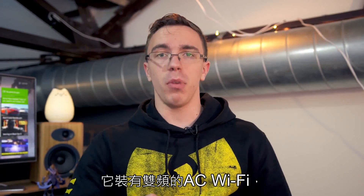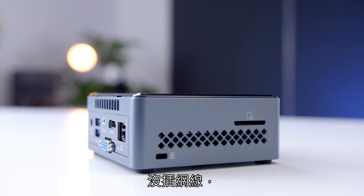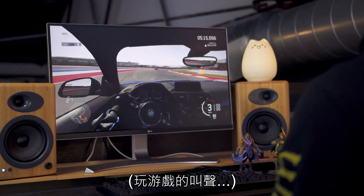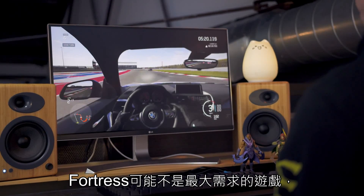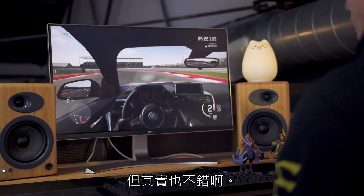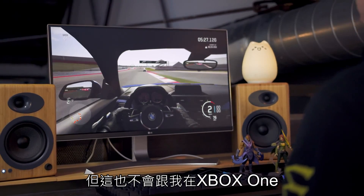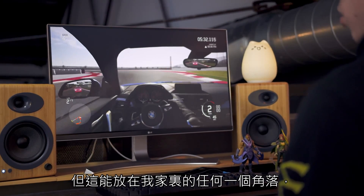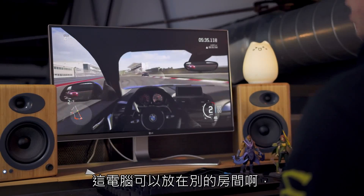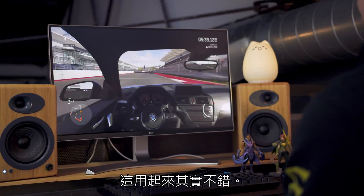Something else you can do with the NUC is GameStream. It has dual-band AC Wi-Fi, which means that even without an Ethernet connection, it should be fairly easy to stream from other devices in your house, such as an Xbox One. Forza might not be the most demanding game as far as latency goes, but it's actually not bad. Streaming on very high settings, it's not quite as crisp as playing on an actual Xbox One, but this NUC could be anywhere in your house — in another room altogether — acting as a sort of separate gaming setup. It works pretty well.